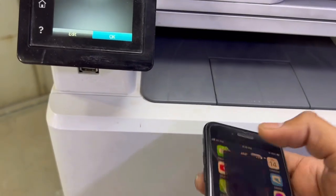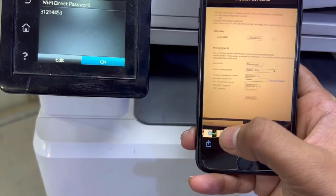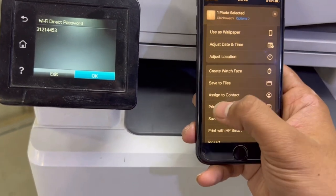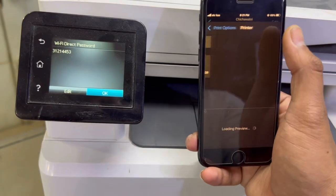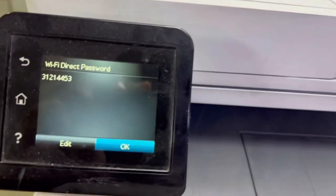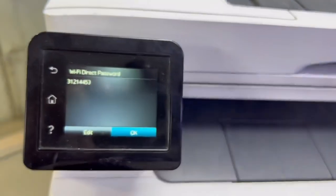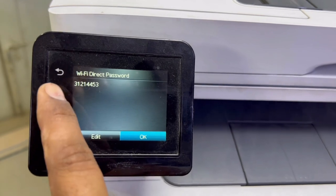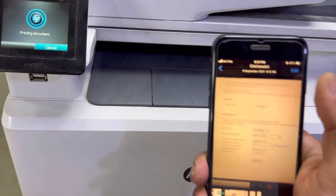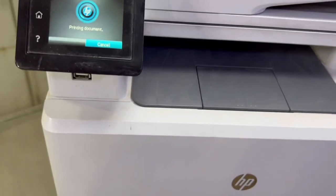I'll open a picture and give the print command. It will print directly without any additional application. We select the printer and click Print. You can see the message on screen — printing to LaserJet. This is how Wi-Fi Direct works and it's easy.